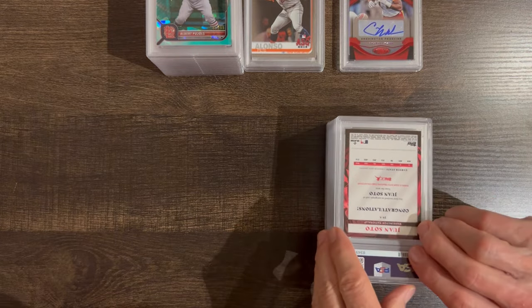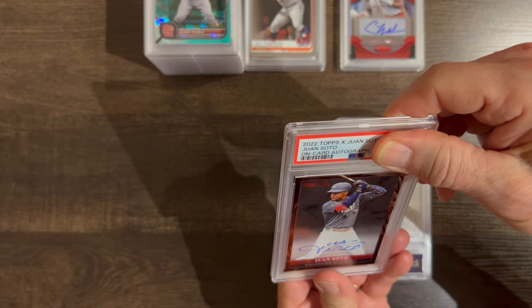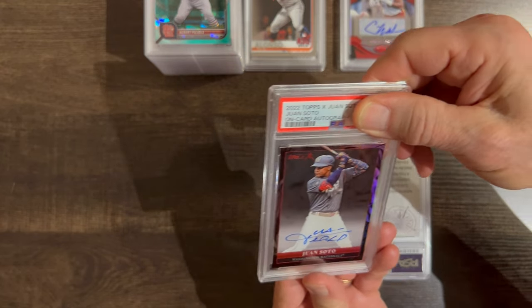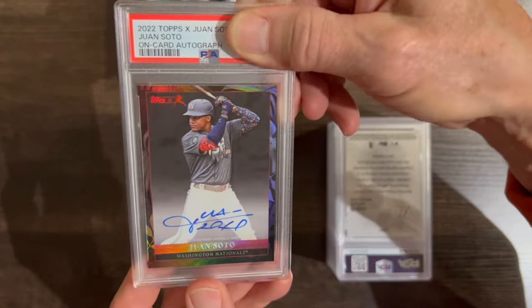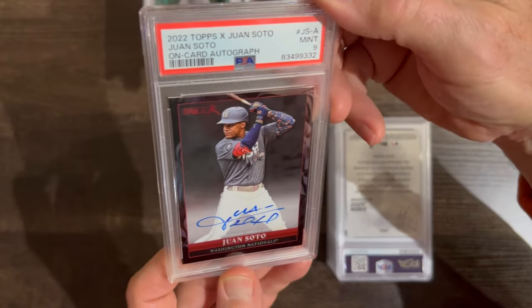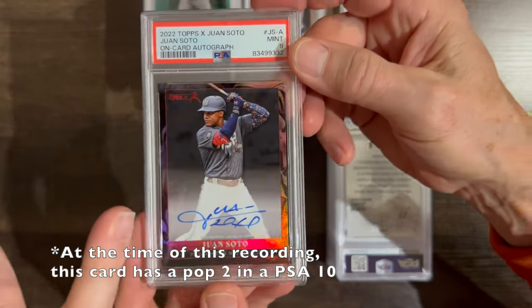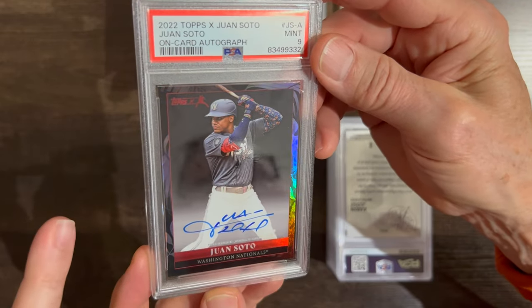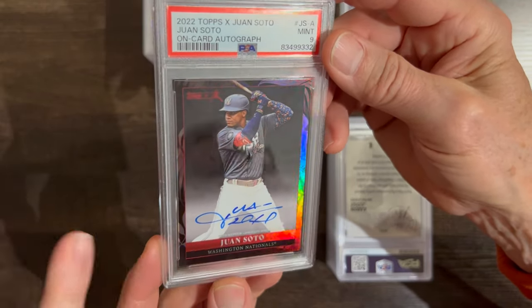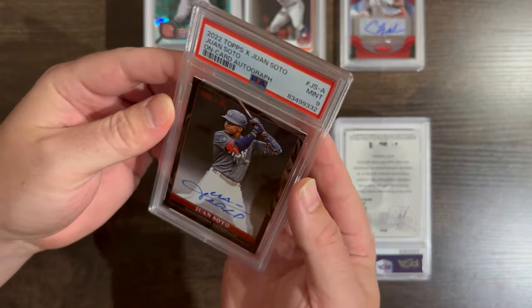Here's another Soto — oh nice, this is a hard one to get a 10 in. I think it's going to get a 9. I got a 9. They do not want to give 10s on these cards — I've been watching eBay to see if any 10s pop up and they don't get 10s on this card. I don't know if they think it's damaged somewhere — to me it looked good.